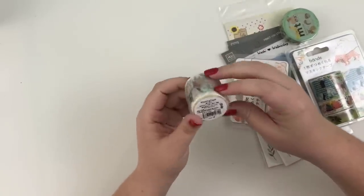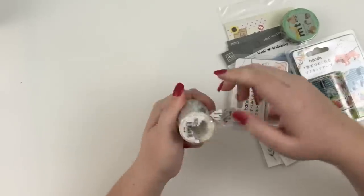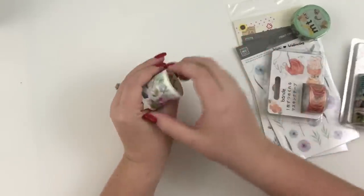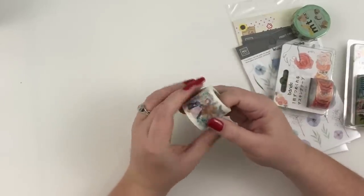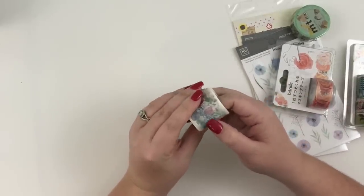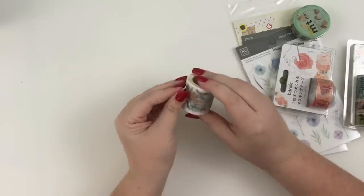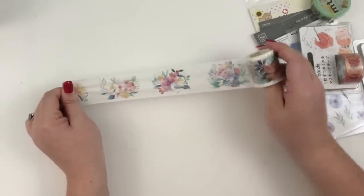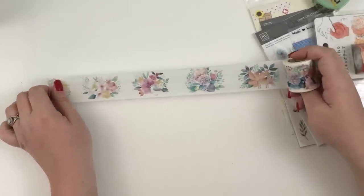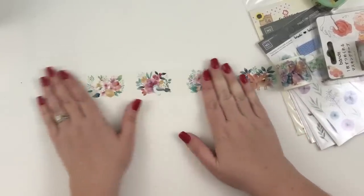So first off, I don't know what this one is called — I would have to look that up — but let's open it up. This is a thicker roll of washi. You can see how like this is one of the tiny rolls of washi, so you can see how big this is in comparison to that. Oh my gosh, this is pretty! So this washi has flowers with different animals in the flowers and it's a thicker washi.